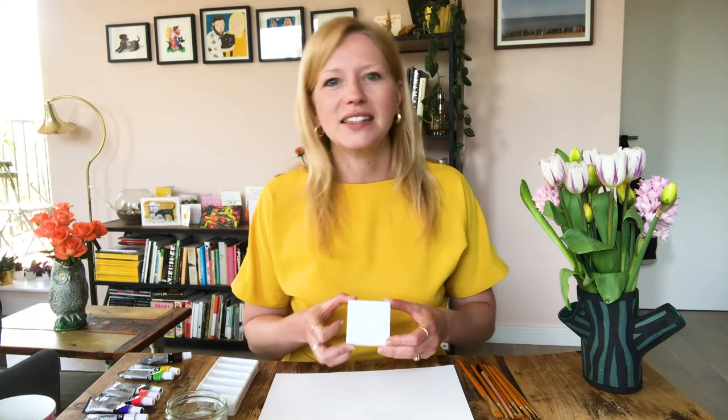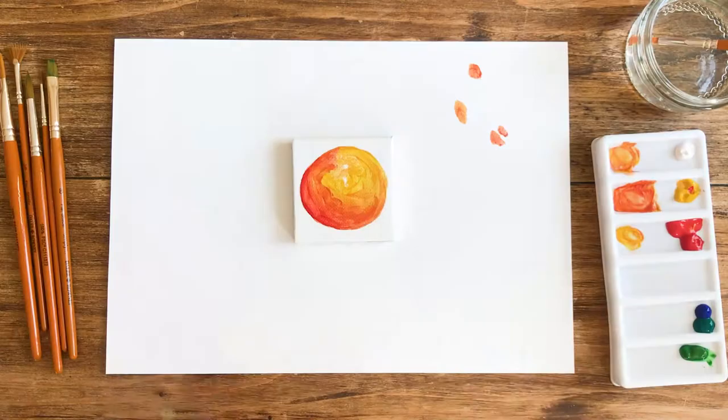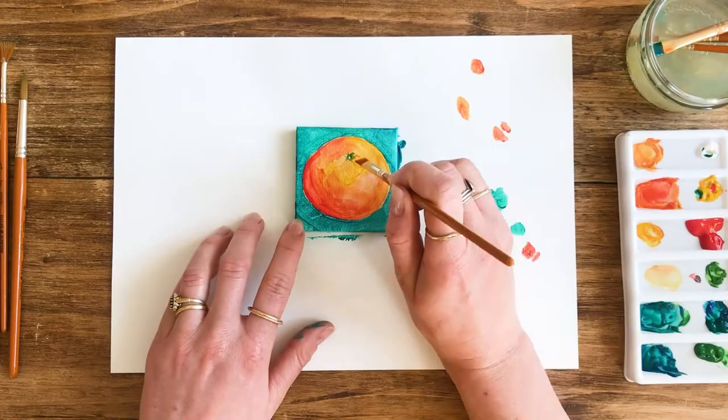Today I'm going to take you through a painting with acrylics on one of these little canvases here. Because it's such a small surface area it should only take about 20 or 25 minutes. When you're starting to paint with acrylics it's really important to have either a canvas or a really thick textured paper to work on, just so the paint sits on it nicely and doesn't soak through into the material.